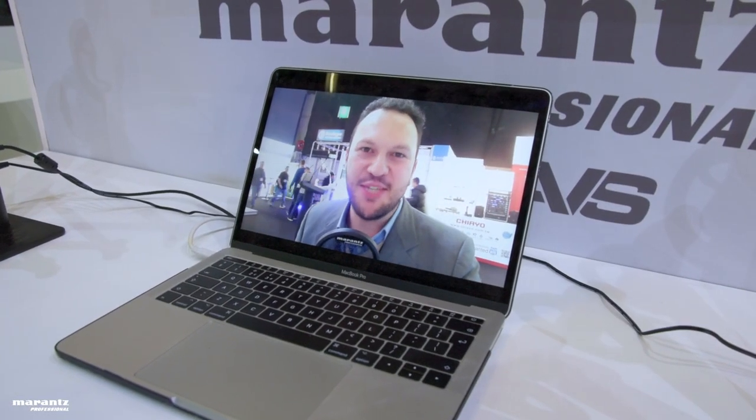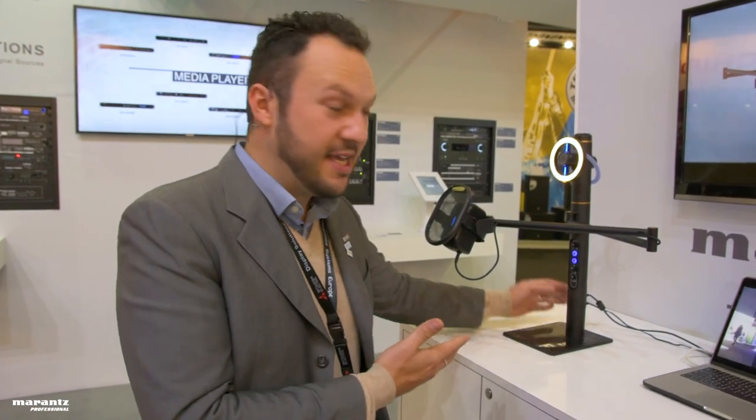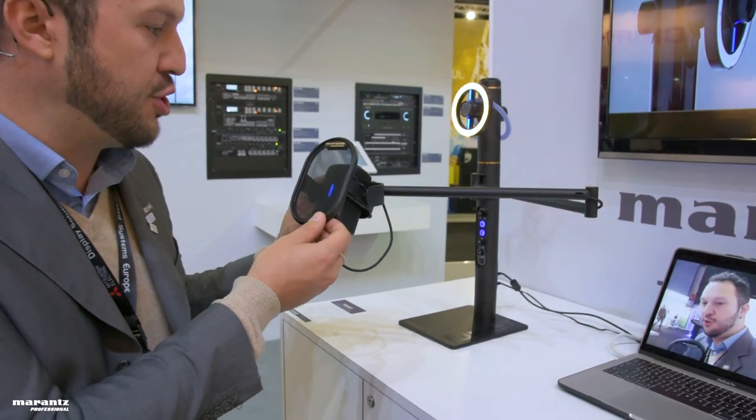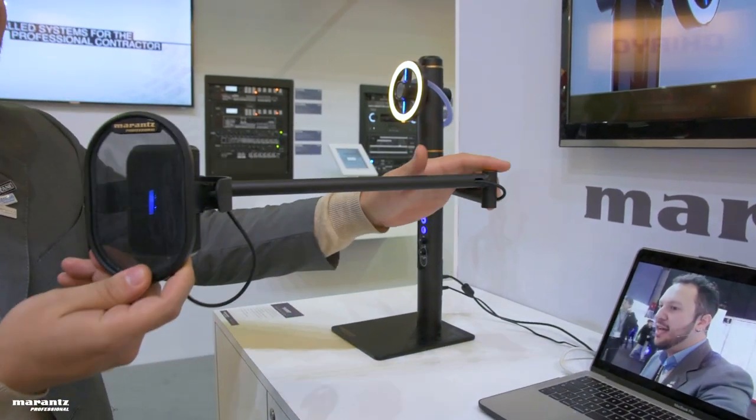Hello there, and yes, we are streaming live from MySC 2019. I'm Augusto Marcones, at the Marantz Professional booth demonstrating the Turret. As you can see, this is an all-in-one broadcast solution. It comes with a condenser cardioid microphone on a flexible arm.